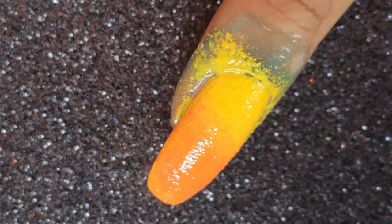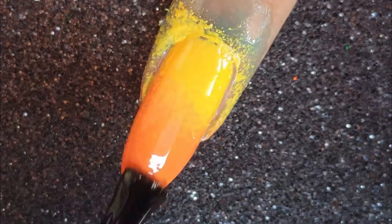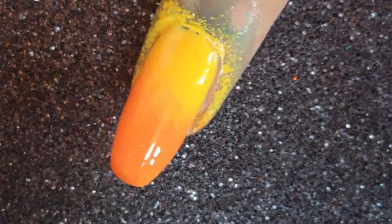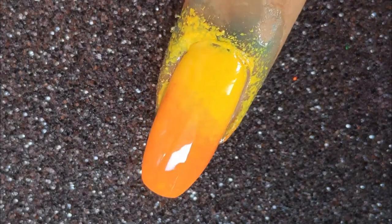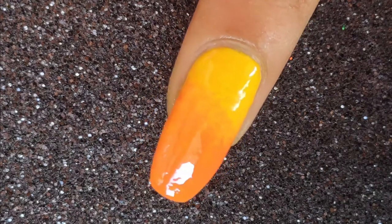For my orange I'm using Tangerine Sheen by Debelle Cosmetics. Once done I'm just going to be dabbing it on my nail, and I repeated this step once more just to bring out the color of both shades. You can repeat this until you're happy with the shade.